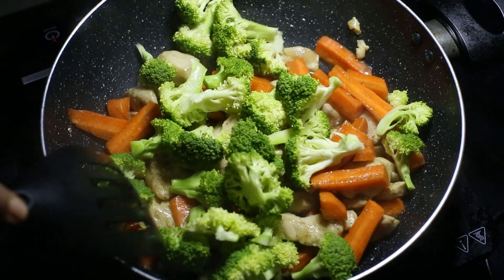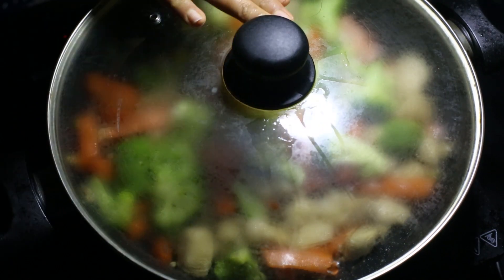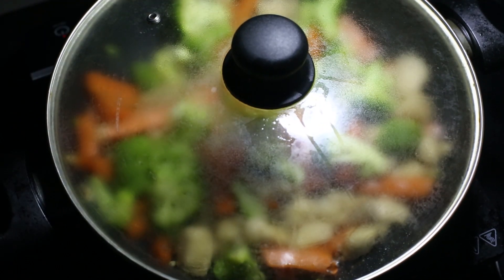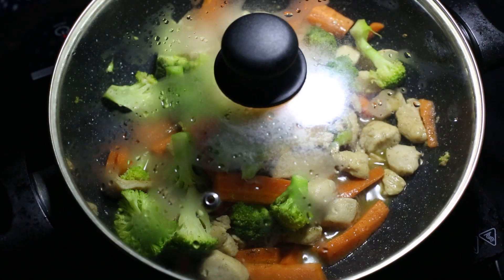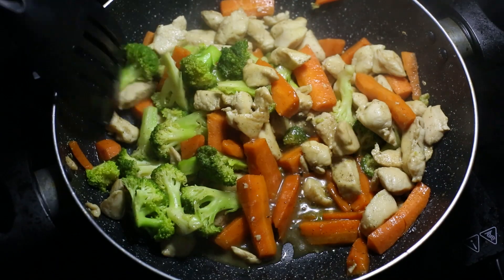I will add the veggies that I cooked. Cook it for a bit until it is well cooked.